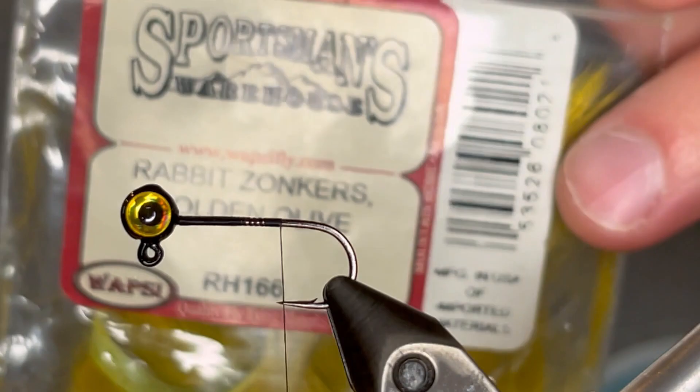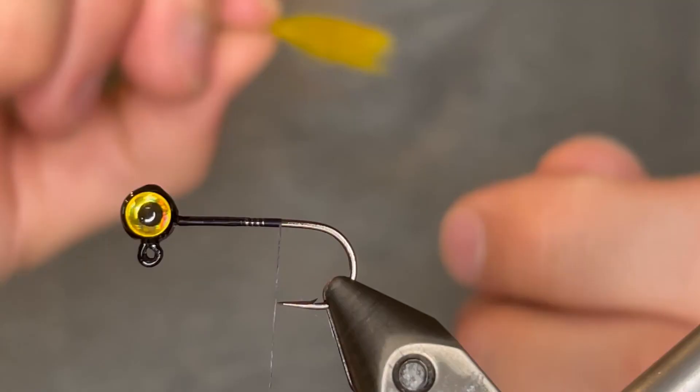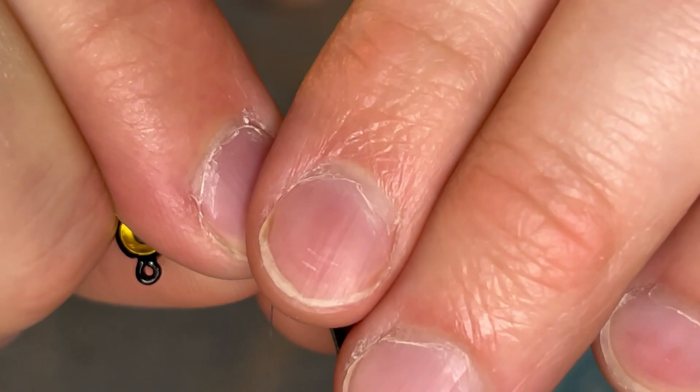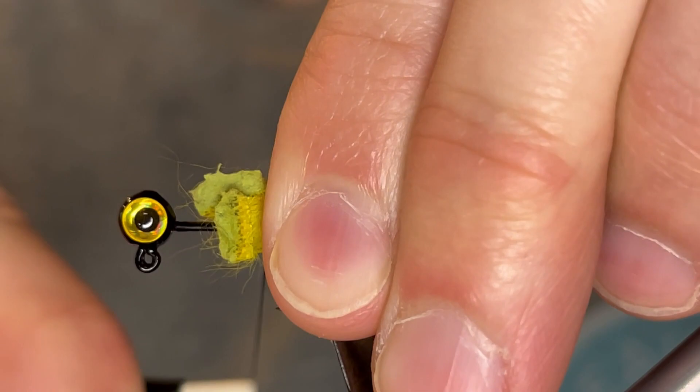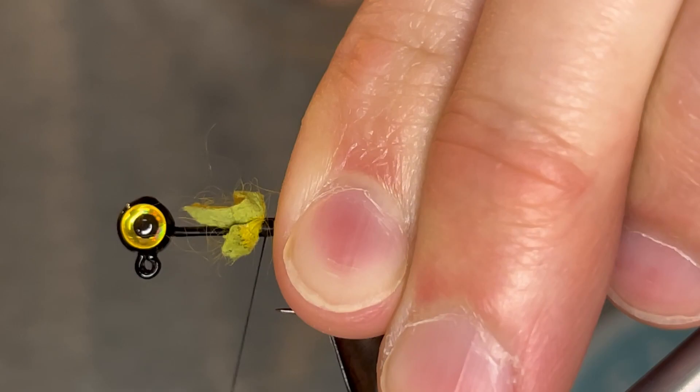We're just going to start that thread behind the head and take it down to the point of the hook. For the tail, instead of marabou or any other feathers, I'm using rabbit zonkers — this is golden olive color. This will give the jig an incredible action. I'm going to take a little tuft of that, straighten out the fibers, and then measure them out so they'll be about the length of the hook. I'm going to tie it in right there, just right above the hide. Just going to tie it down tight so that it won't move around on us. Give it about 10 or 12 real good turns.